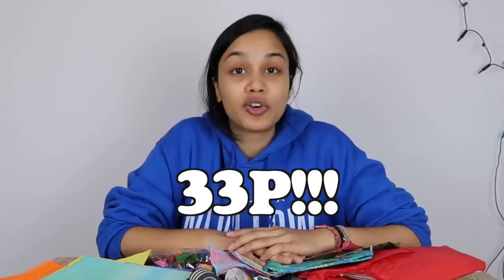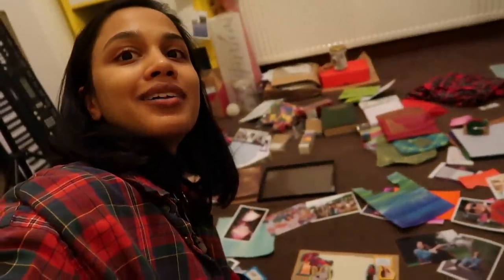I have created three gifts for 33p each. If you want to know how DIY gifting is going, look at the state of my room right now.